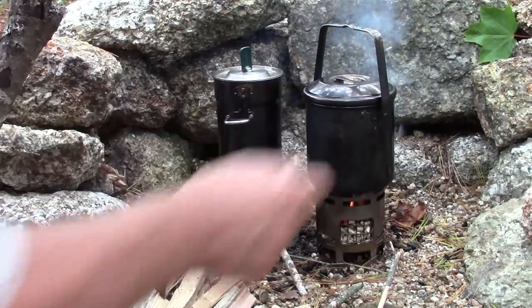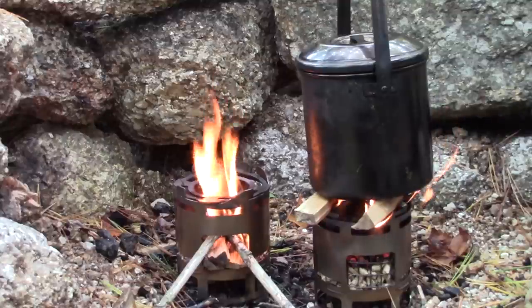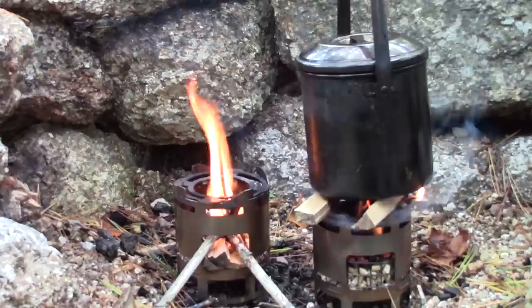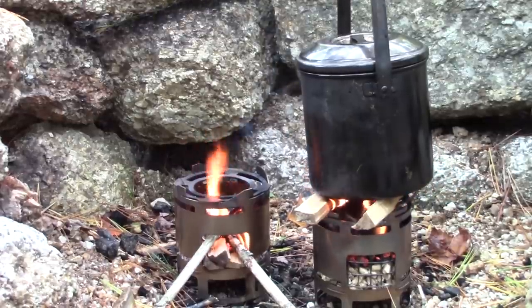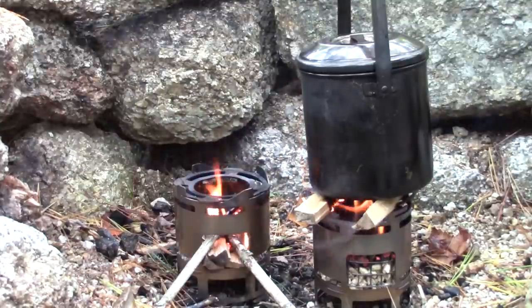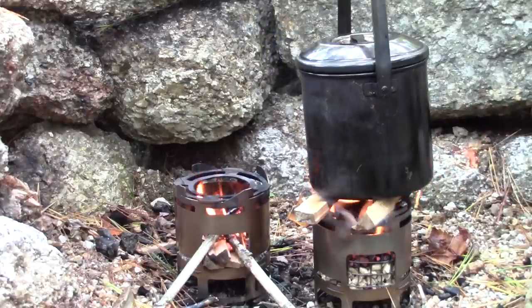The water on the wood stove came to a boil quickly showing a clean, nearly perfect flame pattern through the center hole. As an experiment, I laid two pieces of split hardwood on top of the pellet stove to create extra airflow, and that greatly reduced the smoke. By increasing the gap from the top of the stove to the bottom of the pot, airflow improves and the pellets burn more cleanly. The water in the pellet pot is just about to boil — I'll make my lunch and coffee and then close out the video.